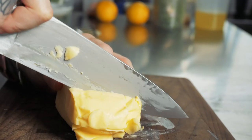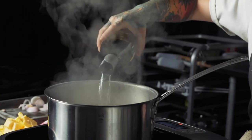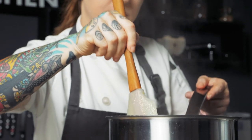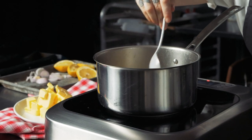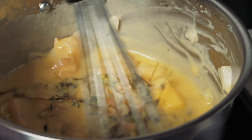This is seared arctic char made with French butter from Butter of Europe. I decided to make beurre blanc to utilize the higher fat content of Butter of Europe. Its rich taste enhances the texture of the sauce since it's a higher quality butter.